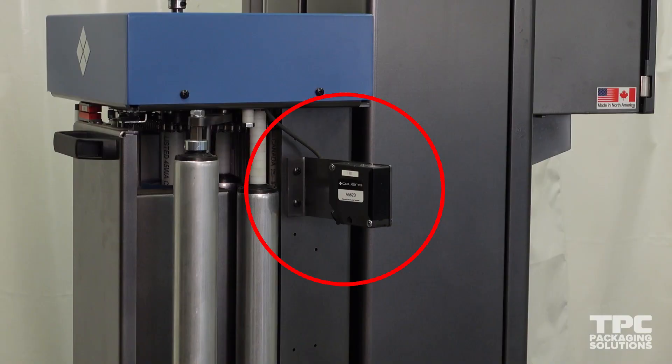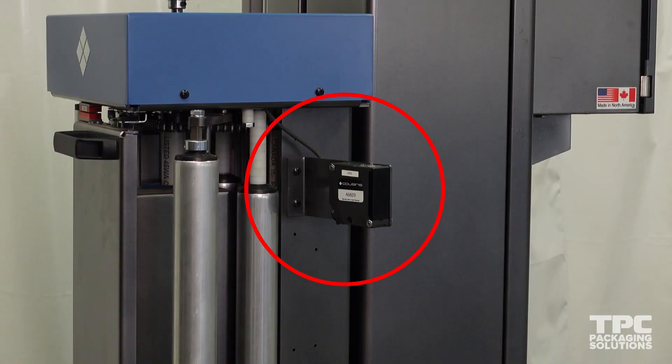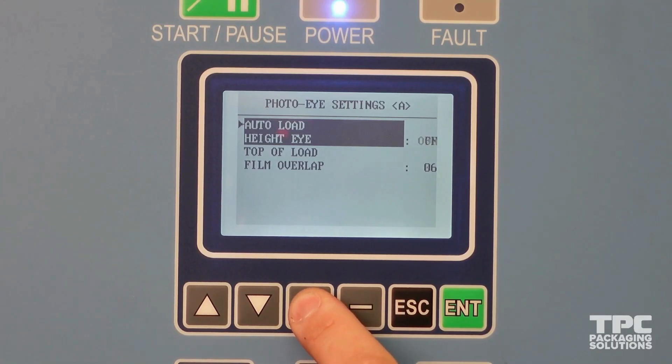PhotoEye settings controls the photo sensor which is mounted on the carriage and detects the height of a given load. The sensor can be turned on and off.